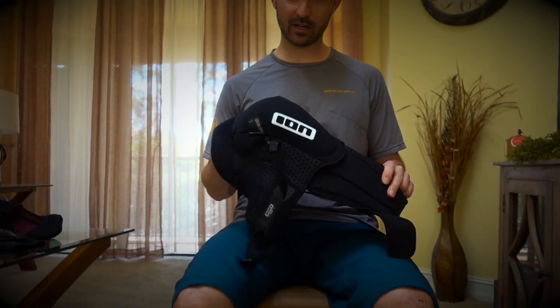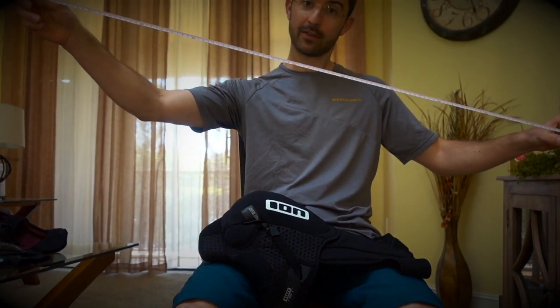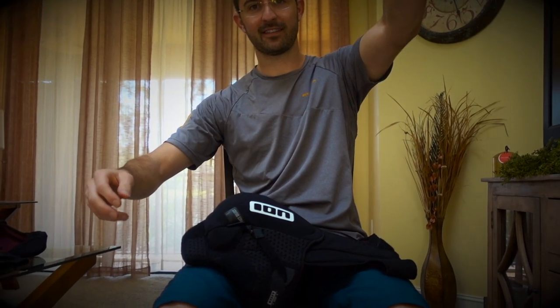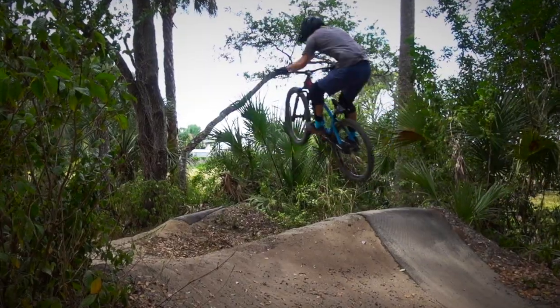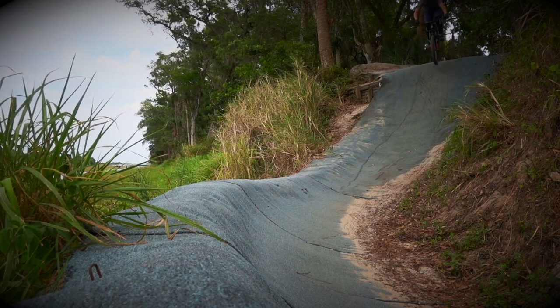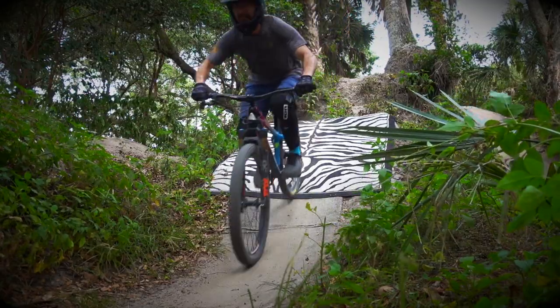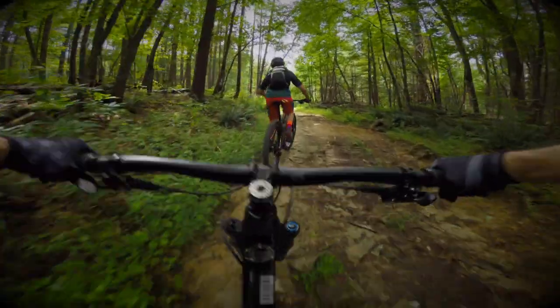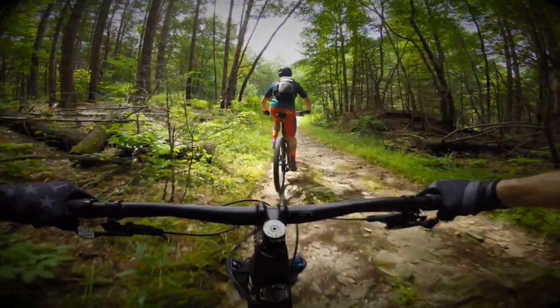They have the sizing chart on their website — I recommend you use it to figure out your size. I've had the opportunity to use these pads regularly for over a month now, mostly on my dirt jumper but also on my trail bike. They were quite comfortable on dirt jumps and a bit more noticeable when pedaling the trails, although after a few minutes of pedaling I got used to them and they were not uncomfortable.